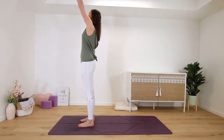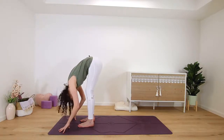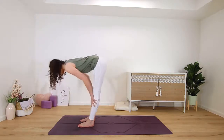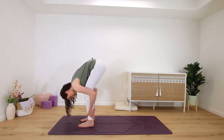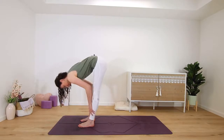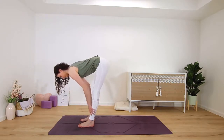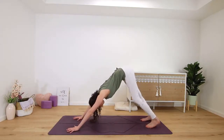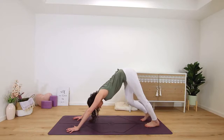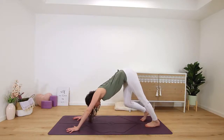Inhale, arm circle down, around and up — maybe look up — and then exhale, fold and round. Inhale, half lift, spine long. Exhale to fold once more. Inhale, long tall spine, lift, and on your next exhale fold and step back into downward facing dog.